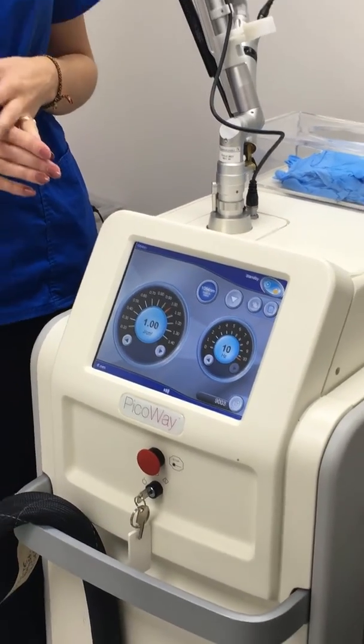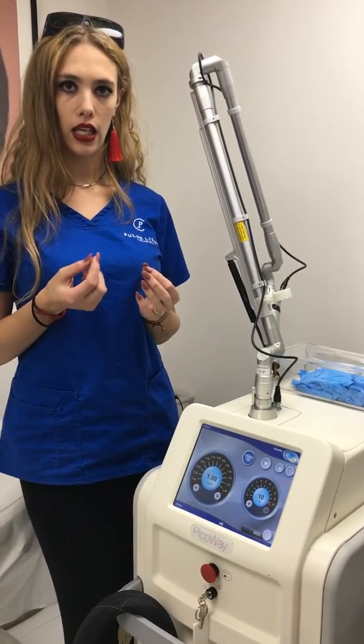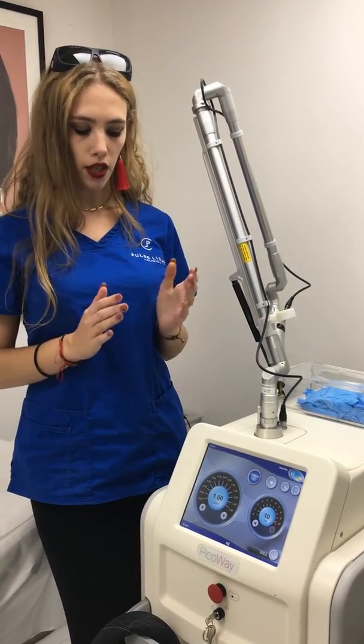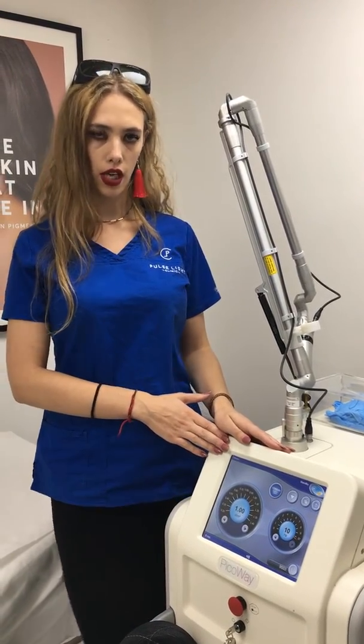There are just a few things to think about: if any ink has any white pigment in it, we tend to avoid that. So some pinks that are mixed with white, browns, and oranges we do avoid, and we can't really pick up yellow either — but all other colours we can use to remove with this machine.